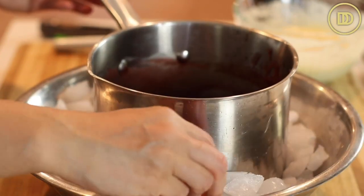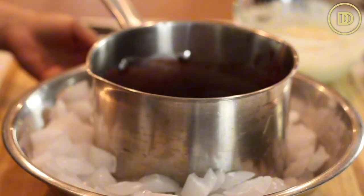It's best to use the filling nice and cold because if you use it hot, once it touches the puff pastry everything's going to start melting. A quick way to cool it is to fill up a big bowl with ice and put the pot in there — the cherry filling will cool in about 15 minutes.